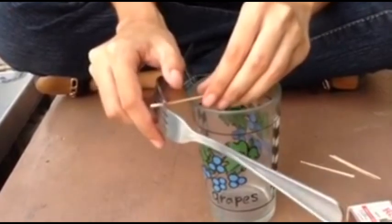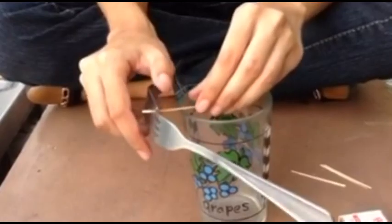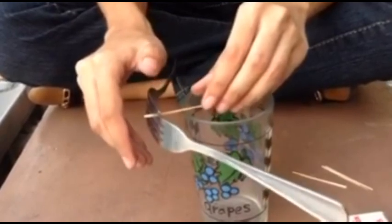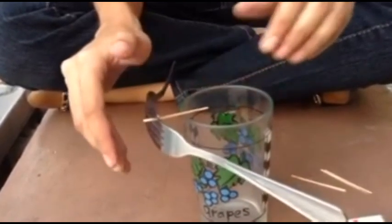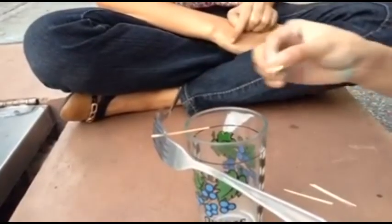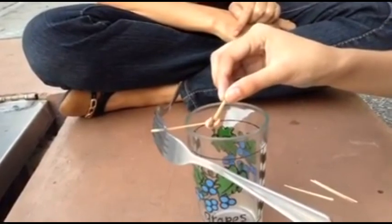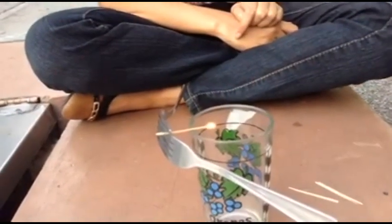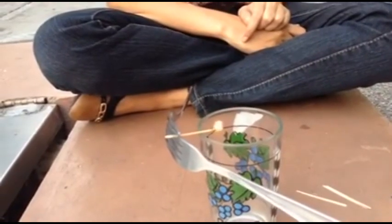The center of gravity of an object is the point about which you can balance the object as if all the masses were concentrated or gathered at this point. In other words, it's the point at which the object balances from left to right, front and back, top and bottom.